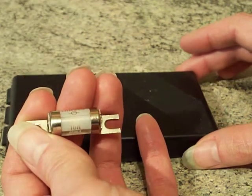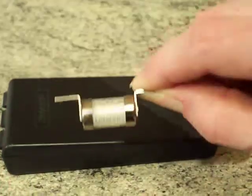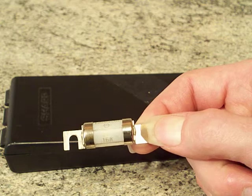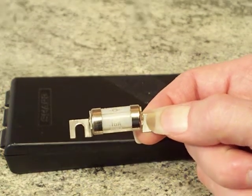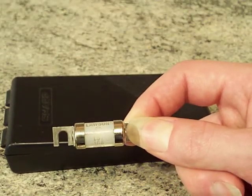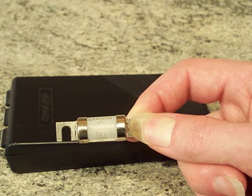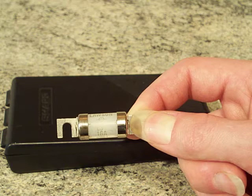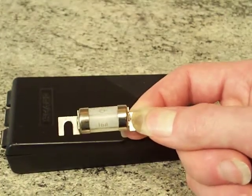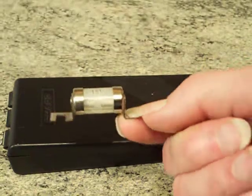You can get these in a range of sizes. I do believe the lowest rating you can get is 2 amp — I do own a couple of 2 amp ones. I'm unsure on all the ratings, but there may be a 3 and a 5. I've got a few 10 amp ones as well, though I can't find them right now. And then you've got 16, and the highest rating you can get is 25 amp.